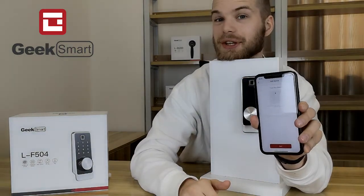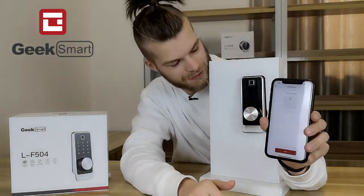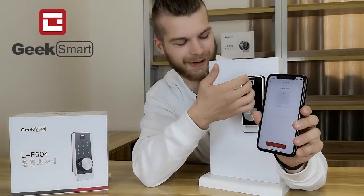Now the app tells me to touch the device, touch the screen to turn on the lock.